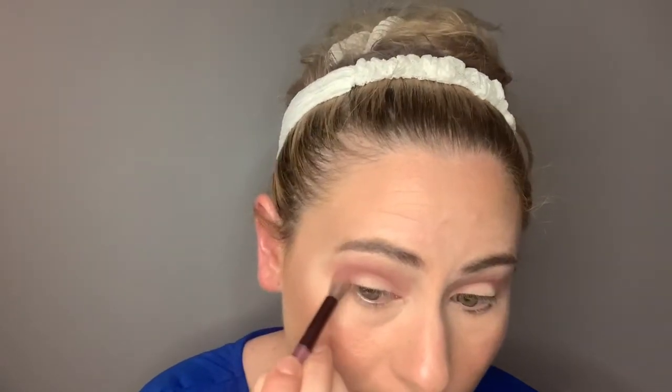For step four, she also built color in the crease. I want to bring this closer to my lid, and when I bring it around the corner I'm going to try to bring it down to kind of round it out. I did do my base makeup first.